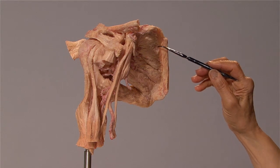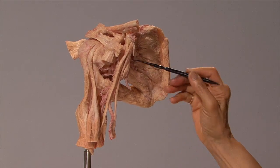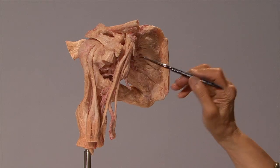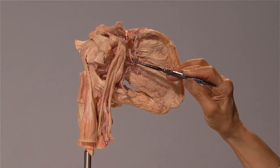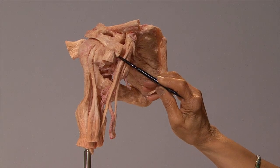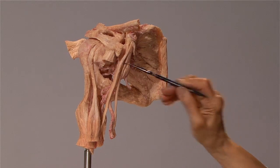This one here is the subscapularis, which fills the subscapular fossa. It goes beneath the neurovascular structures and inserts into the lesser tubercle of the humerus. It is supplied by the upper and lower subscapular nerves and it adducts the arm. Just before its insertion, part of this muscle has been resected, so you can see the head of the humerus through that.